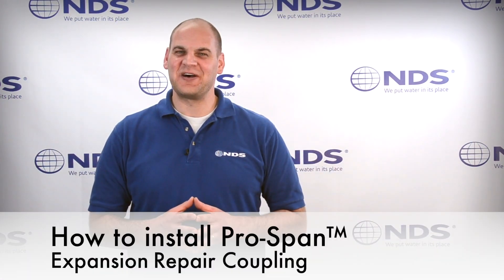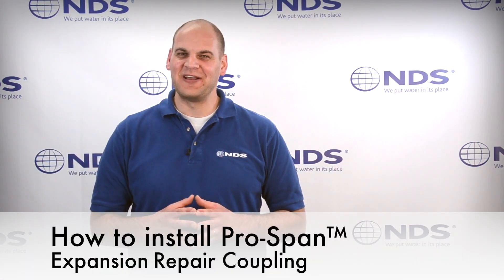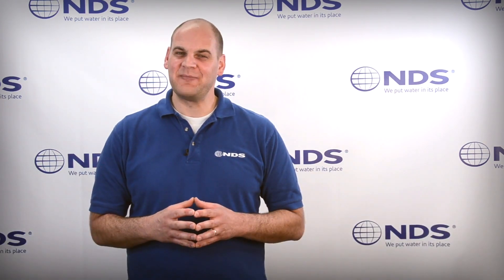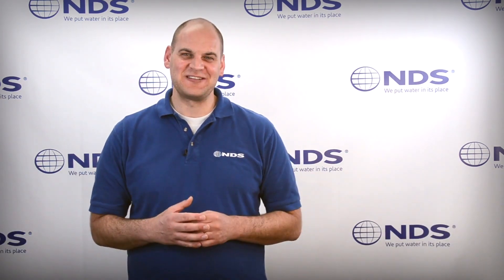Today we're going to show you how to install the ProSpan Expansion Repair Coupling for repair of a broken pipe. The ProSpan features a patented locking mechanism that makes the repair process easier.